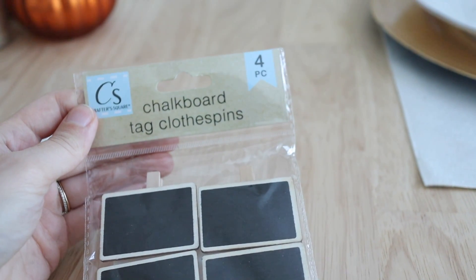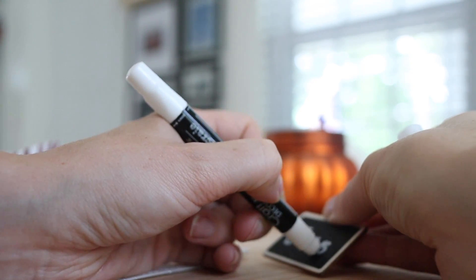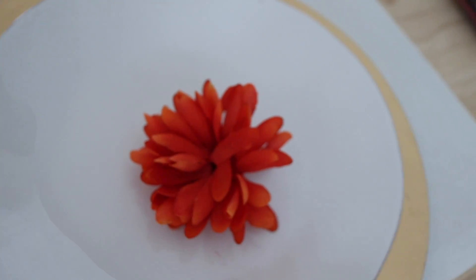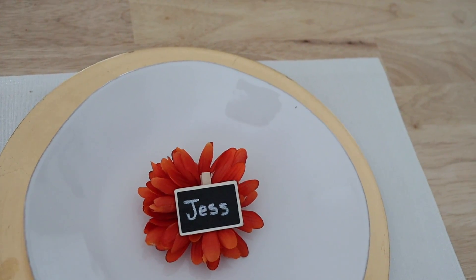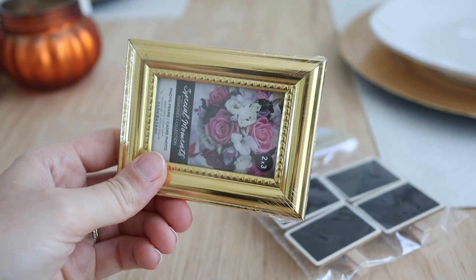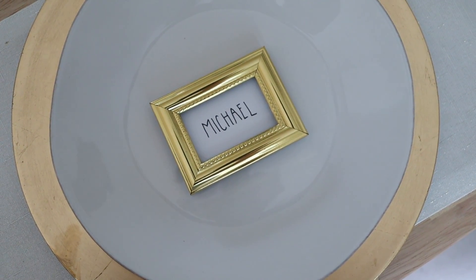Two other Dollar Tree products I love for tablescapes: one is their little mini chalkboard signs. Putting down little name cards or place cards — even for a small dinner party of only four people — is a really cute easy way to upgrade your table settings and make dinner feel a little more special. When you're done you can clip them onto the napkin ring, place them in the center of some Dollar Tree floral, or just put them on the center of the plate. Another thing I love to use as place cards is the little mini frames they have — they're so cute and make the tablescape feel a little more dressed up. Both the mini frames and chalkboard ones are reusable dinner after dinner.